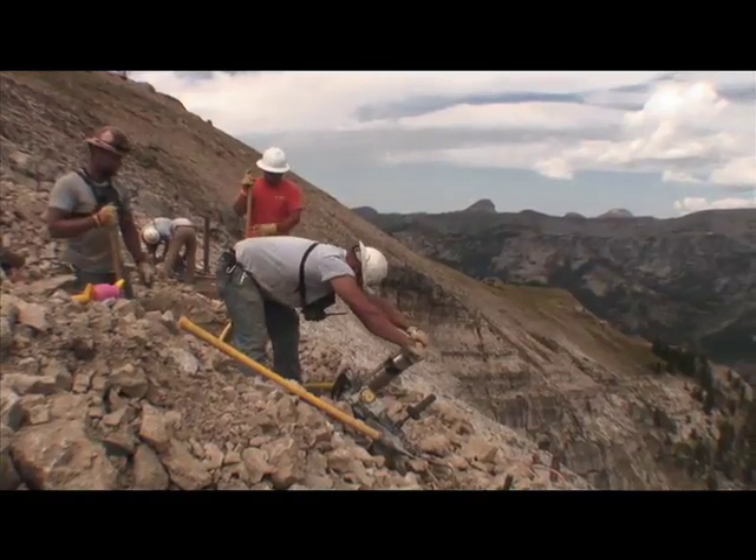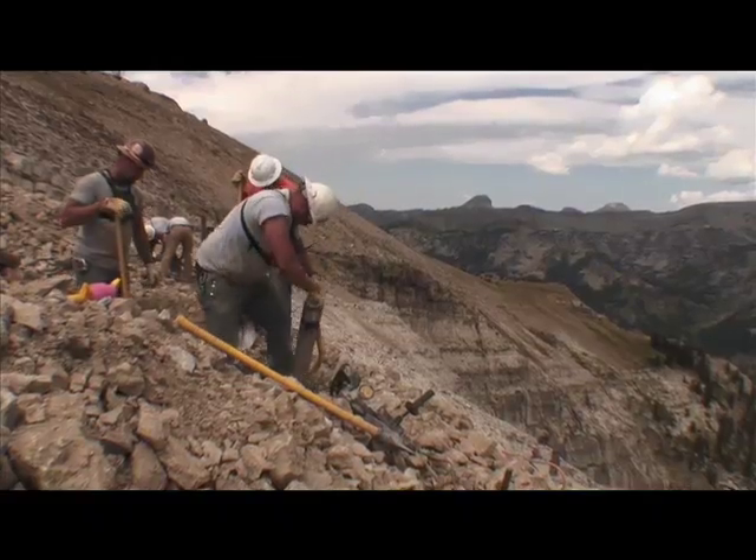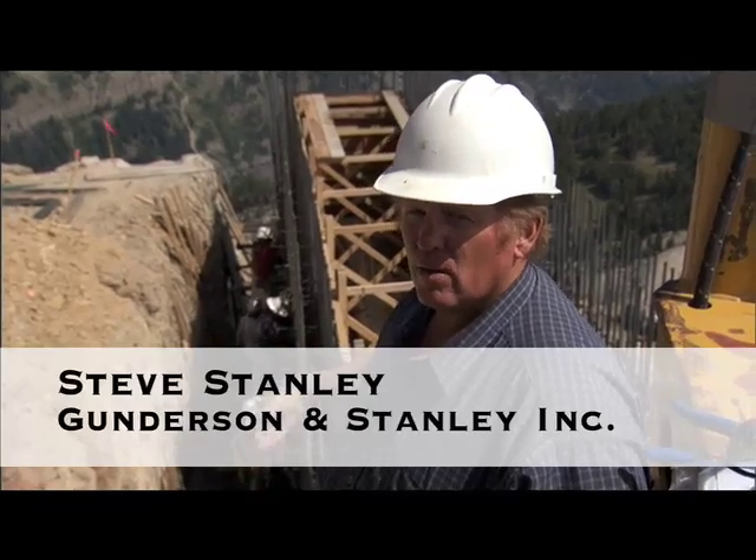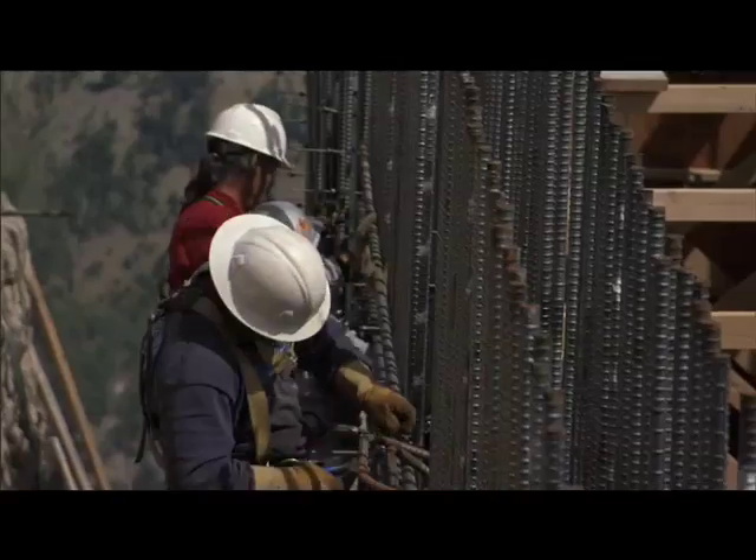We're going to take a look at the concrete block. It's 5'3" wide and quite long — about 39 feet wide.